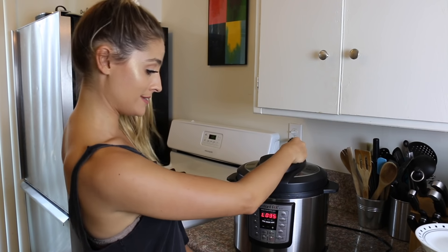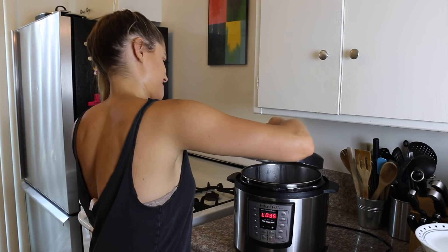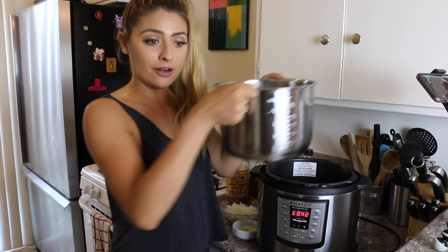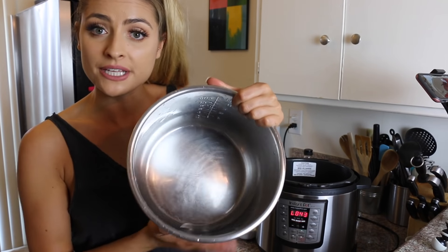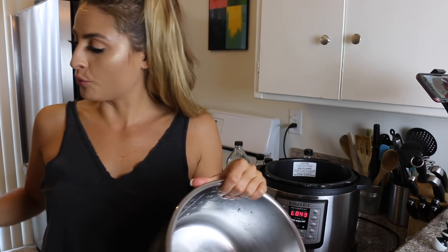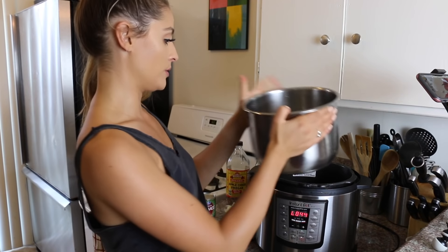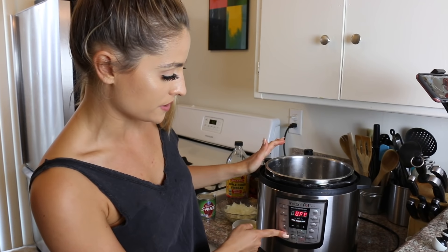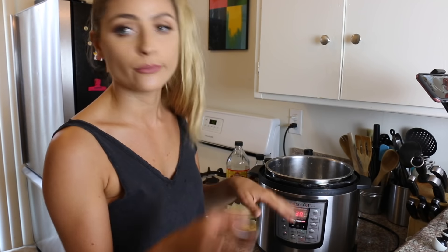Okay guys, so as you can see it's been 30 minutes and our beans are done! First what we're going to do is take out the pot and drain out the excess water. I drained our beans and set them aside in another bowl. The reason for that is we're going to sauté our onions and garlic in this pot. I'm going to put the inner pot back in, press cancel on keep warm, and move it to sauté on the highest setting.